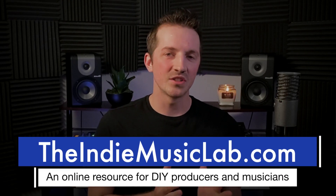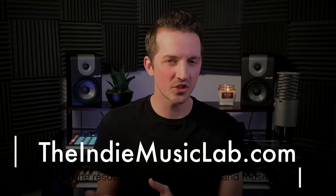I'm Marcus with IndieMusicLab.com. Today I'm going to share three music production rules for layering drums.